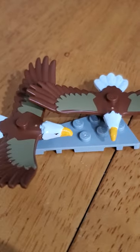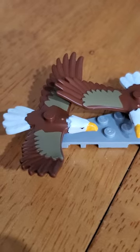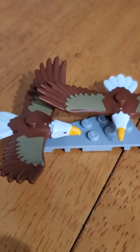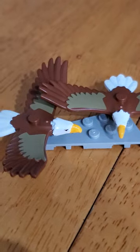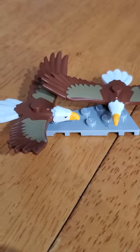You take that piece, add a little bit of Tester's modeling paint, and voila, you have yourself your own Bald Eagle. I painted the tail white, the head white, and added a little bit of yellow mixed with a tiny drop of red to make the beak, added a Sharpie for the eyes, and there you go. You have a convincing from a distance LEGO Bald Eagle that doesn't cost you $20.